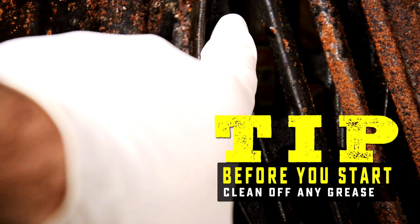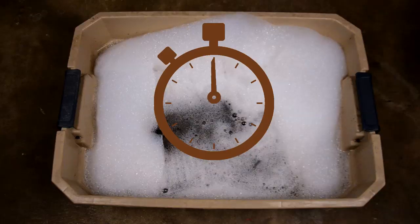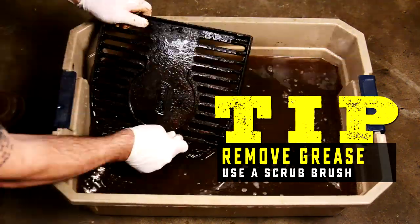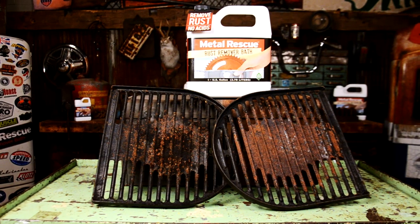First tip: Metal Rescue rust remover bath is not an acid, so any barrier like old grease is gonna have to be removed before you use Metal Rescue. Grab a tub and some dish soap. After it's been soaking for a few hours, we're gonna scrub the heck out of it. Finally, we dried it, removing any grease and residue left behind. Now we have a clean surface to work with.